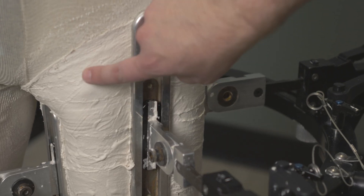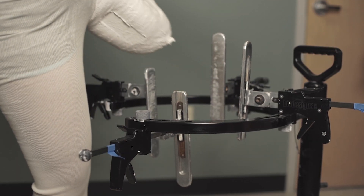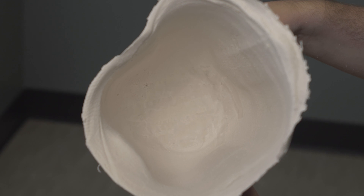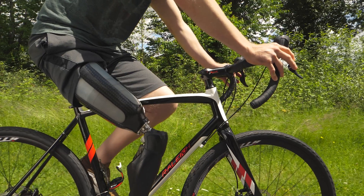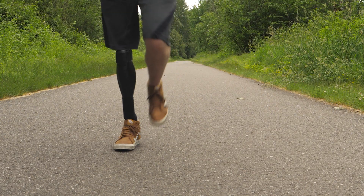The Hi-Fi Socket design can be incorporated with any suspension mechanism — there are no limitations. It can also be used on a variety of patients of different functional mobility levels. Whether you're someone who walks in the home, walks in the community, or even runs on their prosthesis, you can benefit from this design.